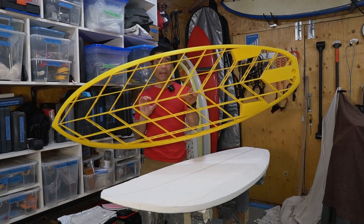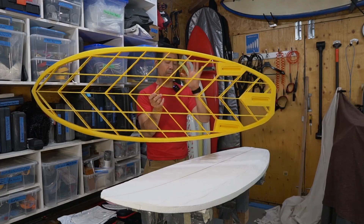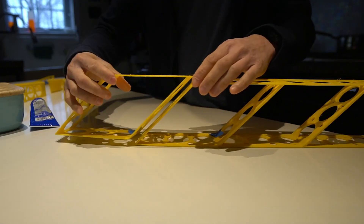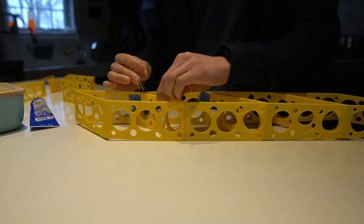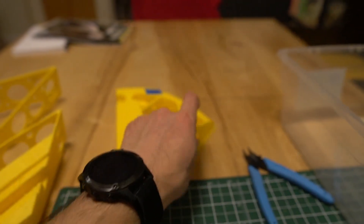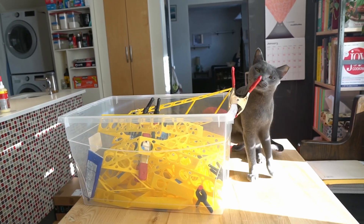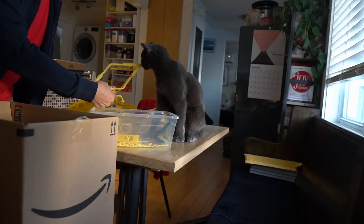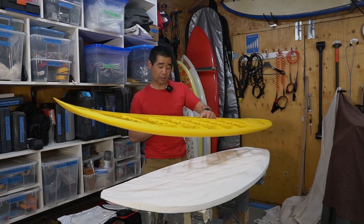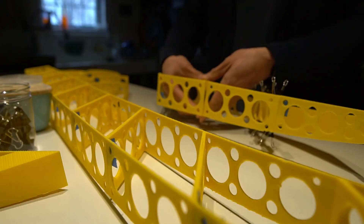It also makes for a great wall hanger — it looks really cool. I've included slots for fin boxes, and I'll include the raw CAD files for Fusion 360 so you can make any changes you want. It's made for FCS fin boxes and has holes for the leash and vent plug, which can be deleted if you want to go a different direction. Or you can just print it off and hang it — you could even scale the parts up or down in the slicer.